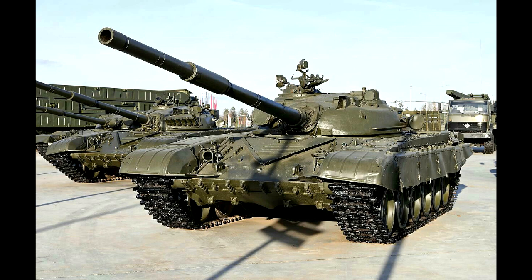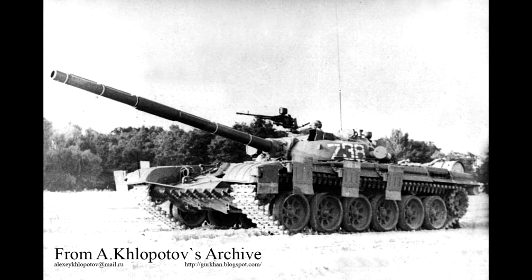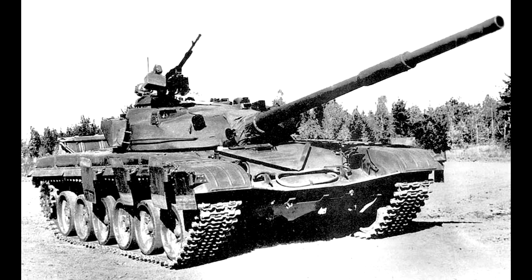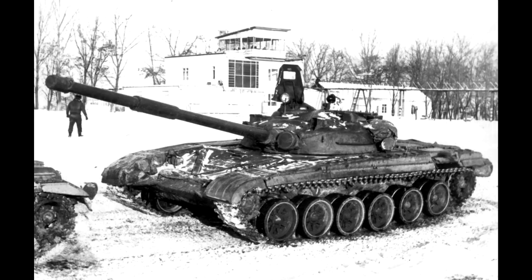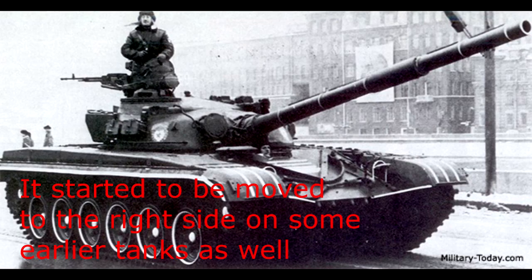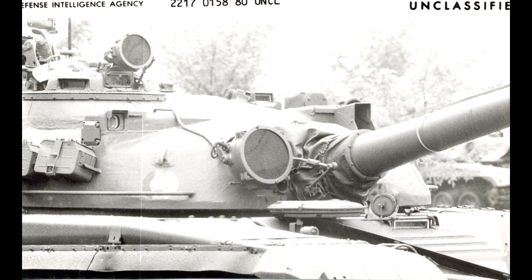The first official variant of the T-72 was the T-72 Ural. You will mostly see this tank having no additional side protection, although you may come across it having the side flip-out panels. This is because the additional side protection is often removed during training. The first variant had the infrared searchlight on the left side of the gun — the only one that did — but it was fairly soon moved to the right of the gun on the T-72 Ural 1, and so it was placed on the right on all variants to come after, until thermal imaging started to be used.